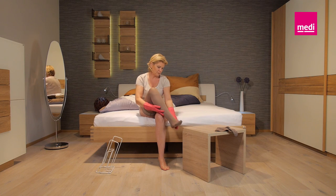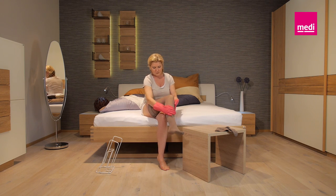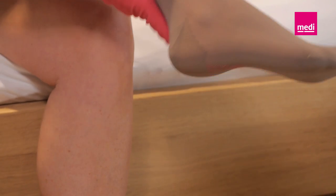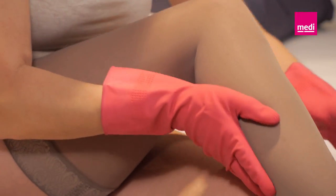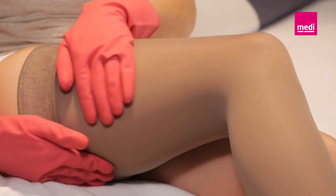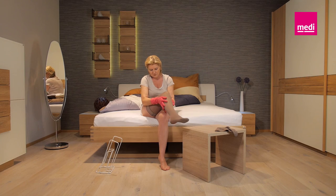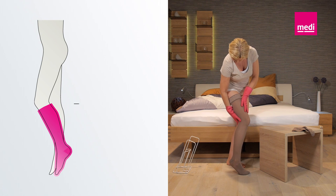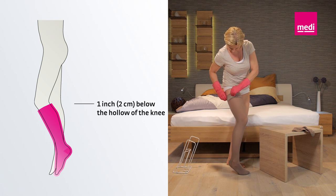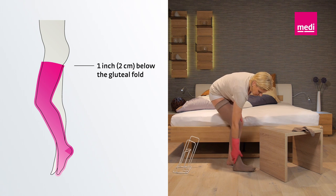It's best to wear Medi's rubber gloves to do this. They adhere particularly well to the material and help you to put the stocking on and smooth it out. Depending on the material and stocking length, you can push the material back and forth with the rubber gloves or hold the stocking with your fingertips. Lift it up and reposition it. Check that the whole stocking, the heel, and the cuff or top band fit properly. A knee-high sock ends about an inch below the hollow of the knee. The top of a thigh-length stocking ends over an inch below the gluteal fold.